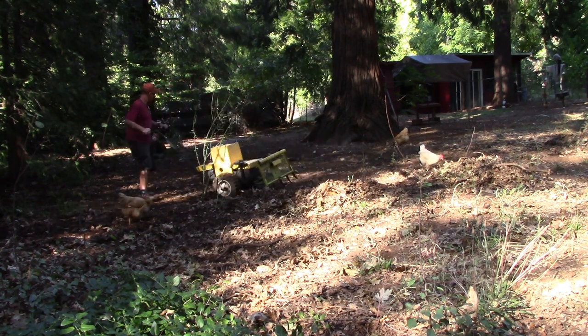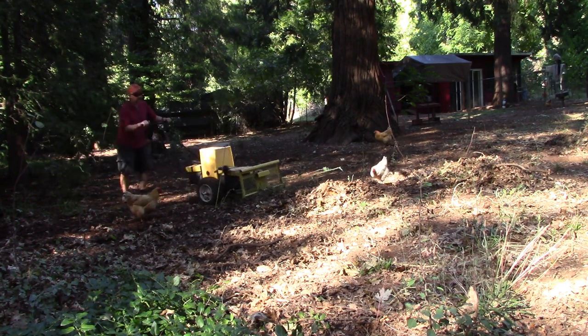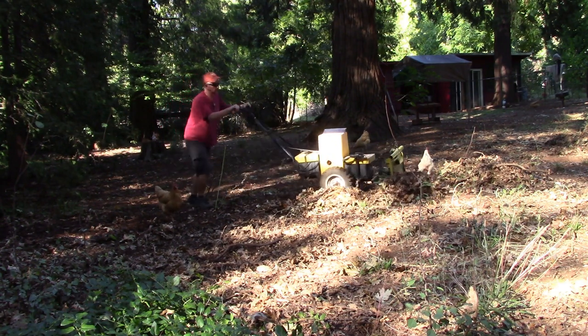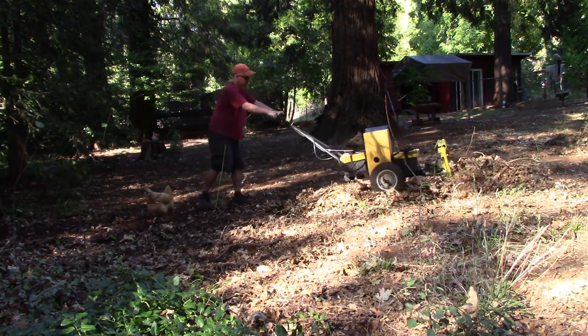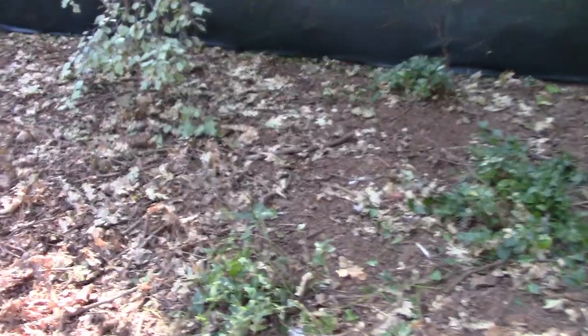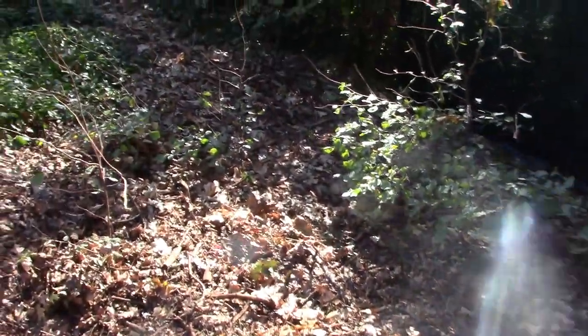The rake needs to get into tight spaces, pull the debris away from the fence, and be able to get the dirt out of the brush. I built a rake that will go in place of the loader bucket, which will allow me to tilt the rake. Let's see how it works. This is what I will be cleaning up — it is a couple inches thick with lots of sticks and leaves.